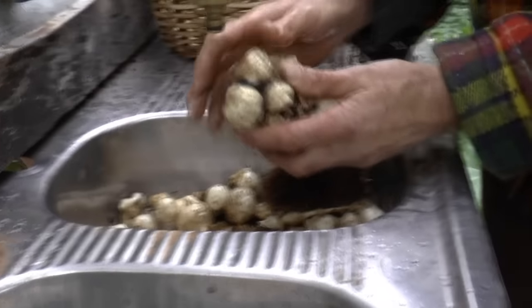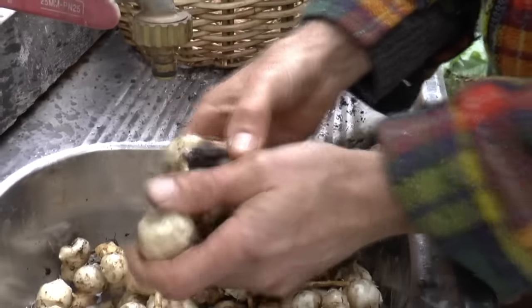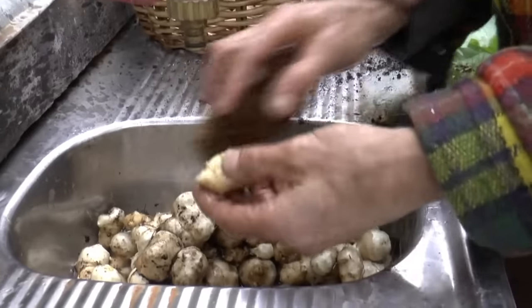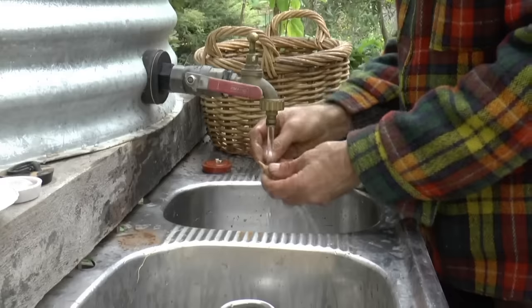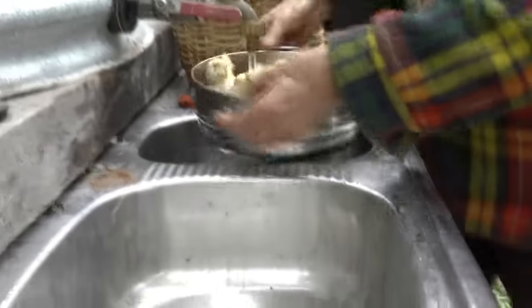You can see those bits there — just break them open. They crunch beautifully. And of course, you can eat them raw. Give them a rinse.